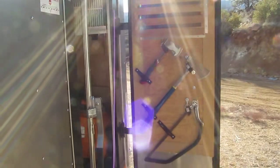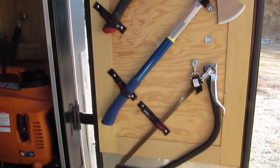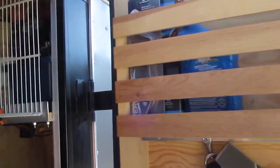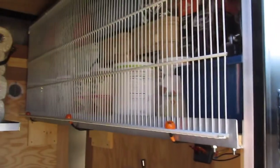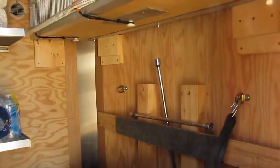Front door has storage as well. And a better look at that storage — the reason it's up high like that is so the front of the quad can fit underneath.